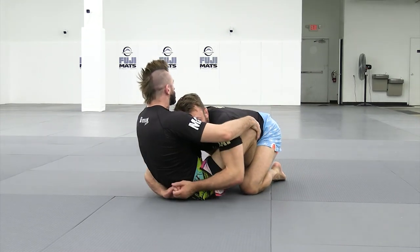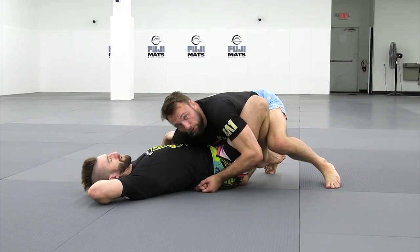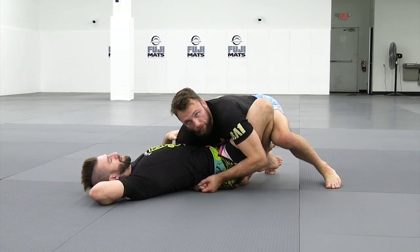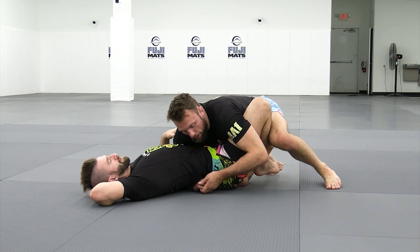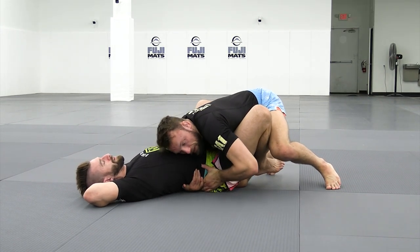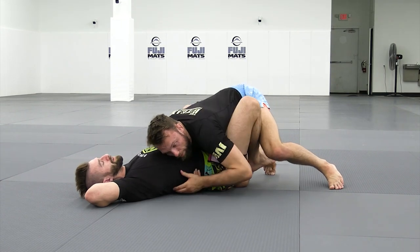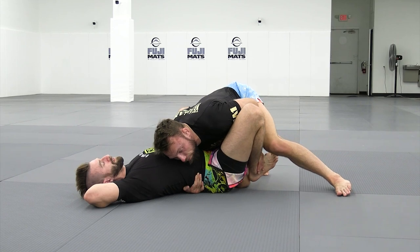Let's look at these grips again. Long arm, short arm — we've got them flattened out. Maybe we want to go for a different angle, we're having trouble stepping over the leg. I'm going to do a pass off, frame on the hip, secure a single hand grip here, then reach back and grab that butterfly hook.